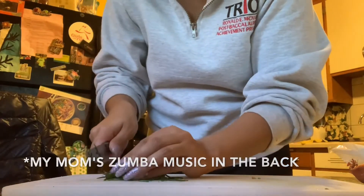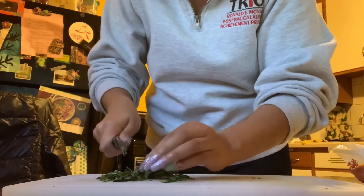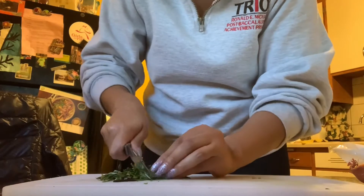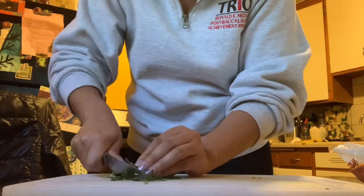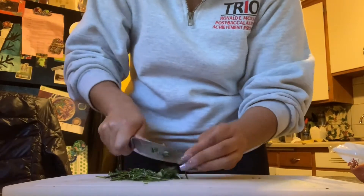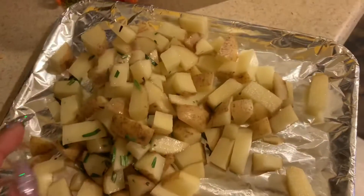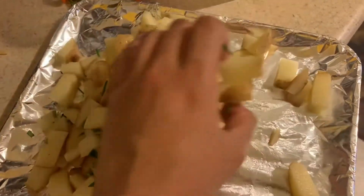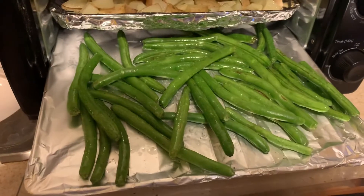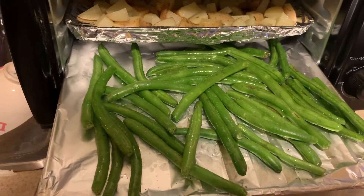I don't really know how to cut this, but I'm guessing this is kind of how I do the cilantro. Then we're going to add half of the rosemary along with some olive oil and mix it up. We added the green beans with the potatoes, and now they're going to roast with a little bit of oil and salt.